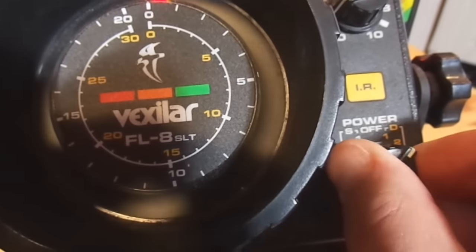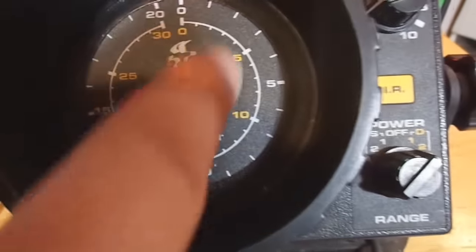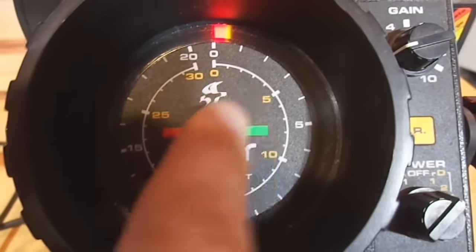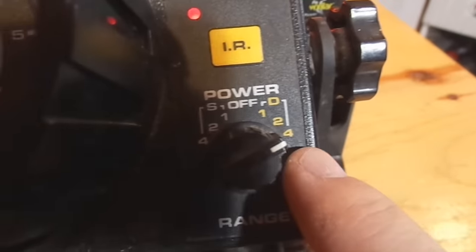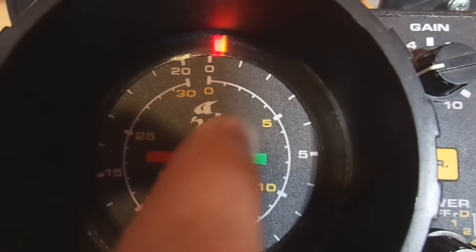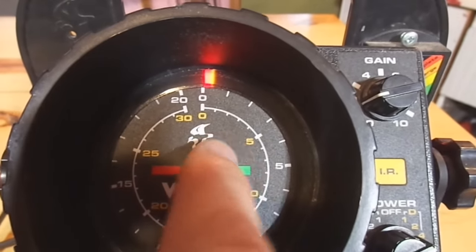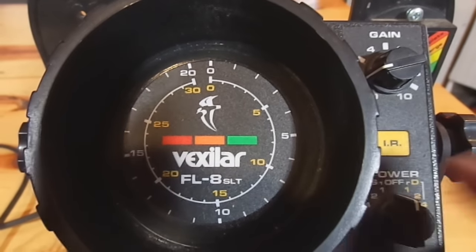If you go over to the two, again this is a multiplier. Now if you're getting a mark at what would be a five-foot mark, it's actually multiplied and you're getting a reflection off of something at ten feet. If you go to the four yellow — again you're on the yellow scale and four is the multiplier — so if you're getting a mark at that five-foot mark on four yellow scaling, you're actually getting a reflection back from something at twenty feet.